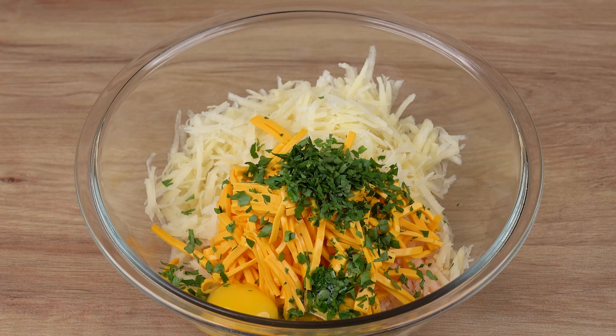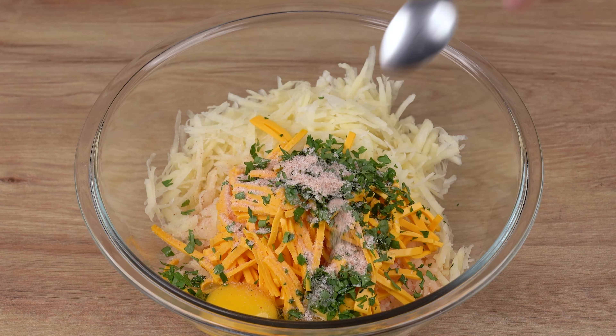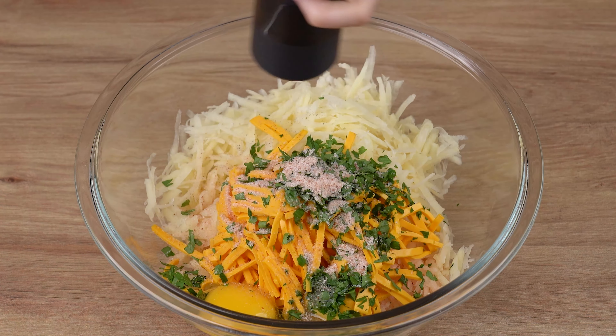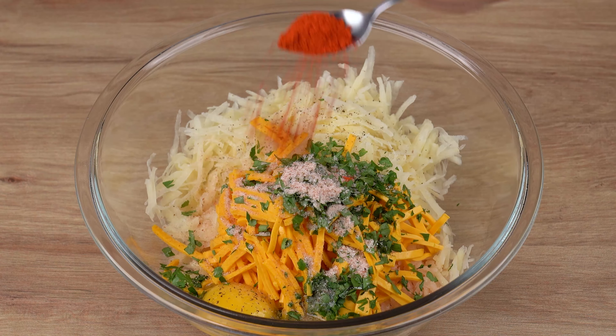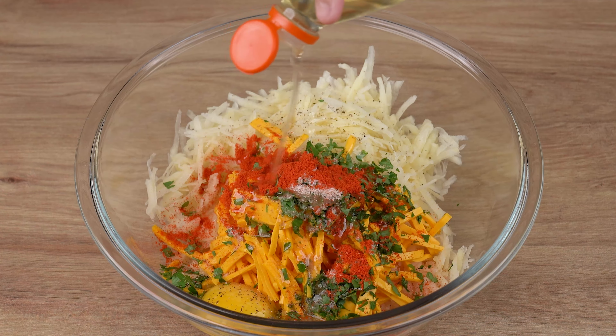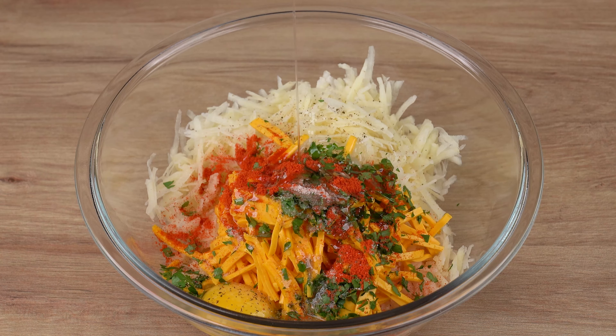To season the ingredients, add one teaspoon of salt, one pinch of black pepper, one teaspoon of sweet paprika, and finally two teaspoons of vegetable oil.